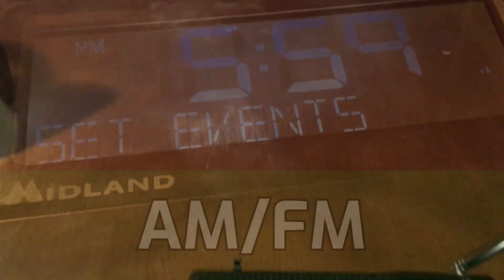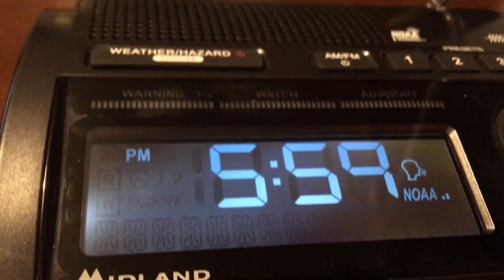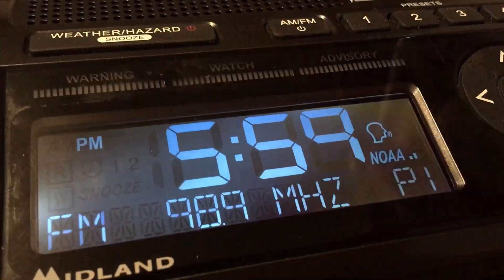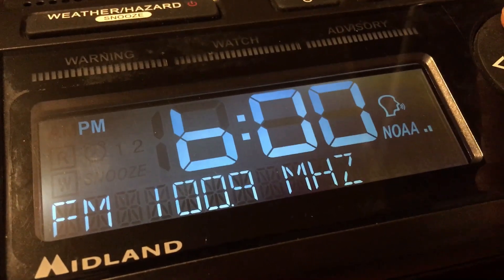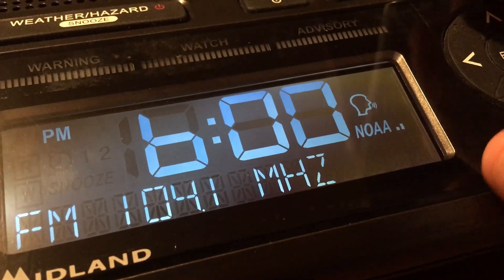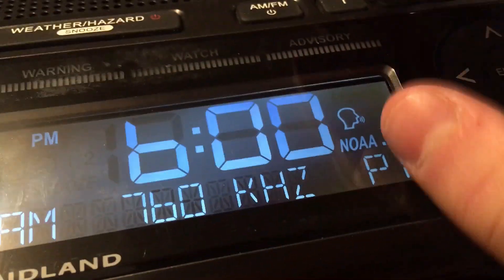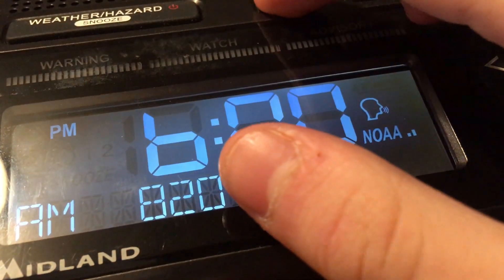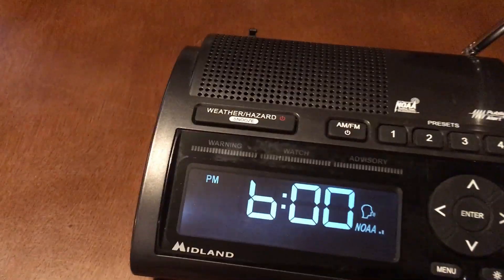Now let's go to AM and FM. This radio does have AM and FM built in. I'm going to turn that down though because of copyright stuff. But yes, this does have AM and FM and it's actually pretty good.